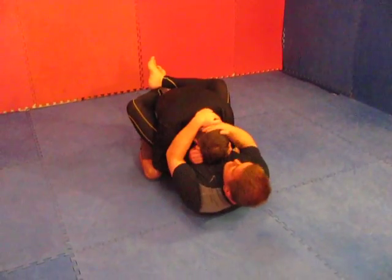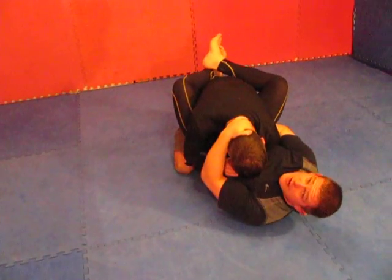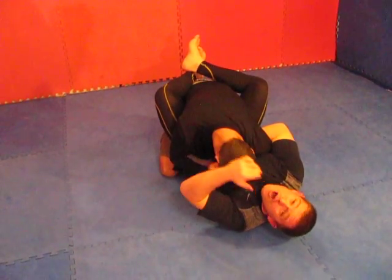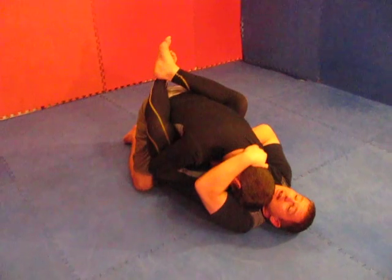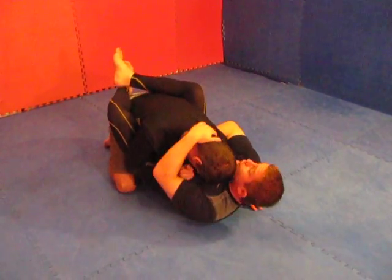So Greg here, he's down. What I like to do a lot of times is I'll try to clear an arm and I'll get an overhook here. When I get an overhook, I'm trying to pull him more on top of me. That's what you guys got to remember — that's what overhooks are for. To get him off and his weight more on top of me so he can't get that posture up.